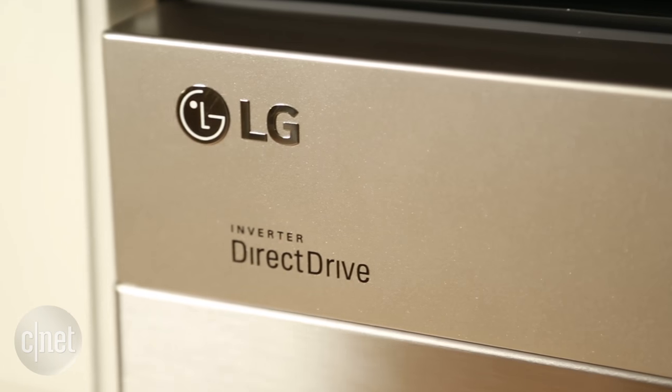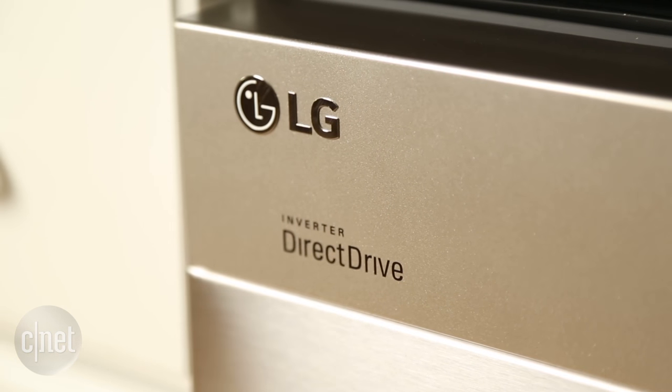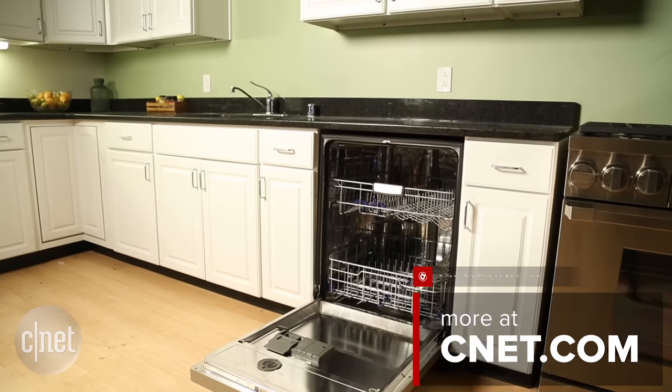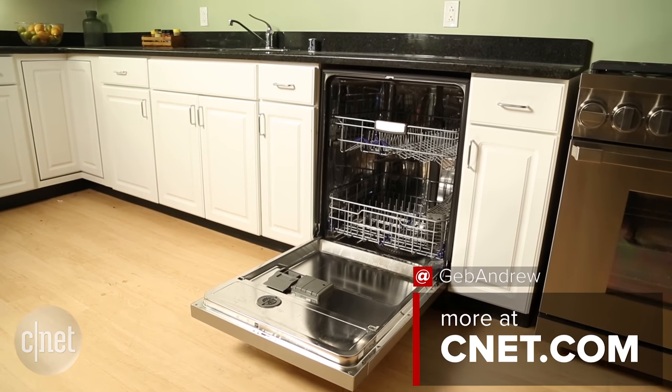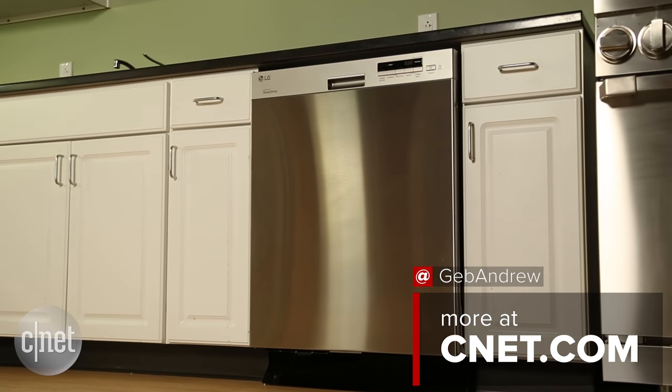It's pretty quiet, it's easy enough to use, and it looks fine. Nothing about this LG dishwasher is offensive or bad, but we've recently reviewed a number of really good options at this same $700 price, and this LG dishwasher doesn't have anything that would help me recommend it over those. It's fine, but you can do better.